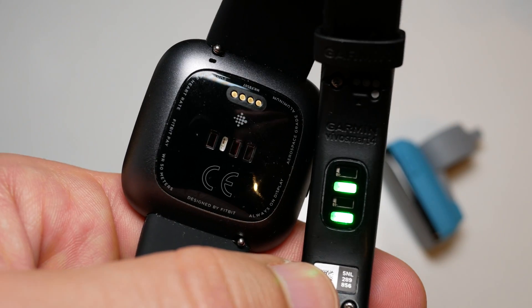So are these blood oxygen sensors actually accurate? Do they detect the entire duration of your sleep unlike Garmin watches? Well let's find out in this video.